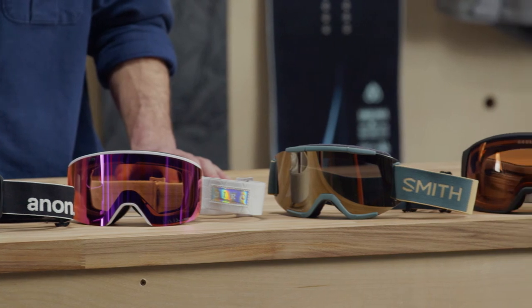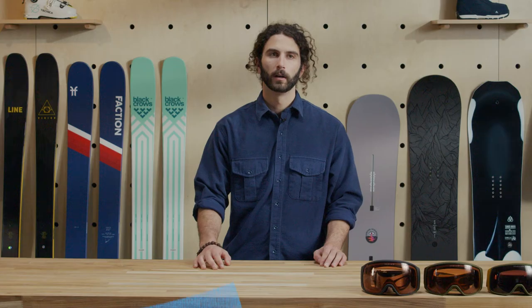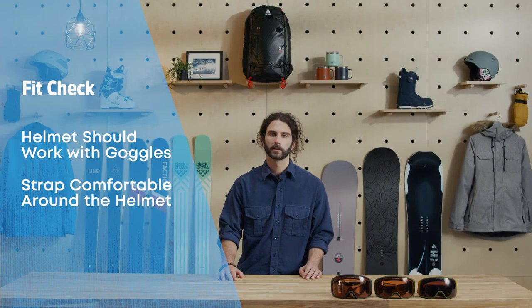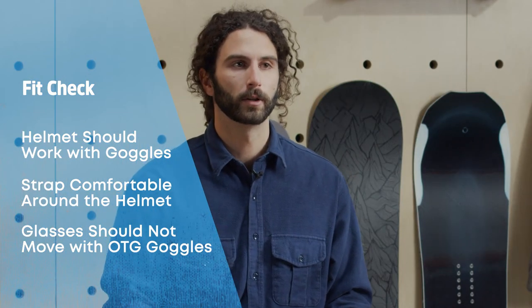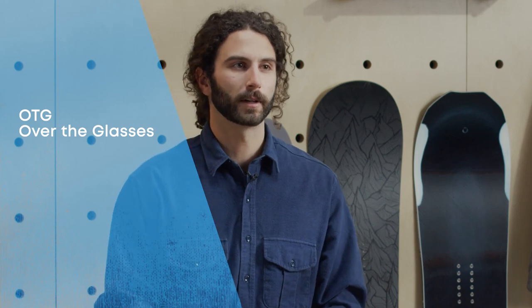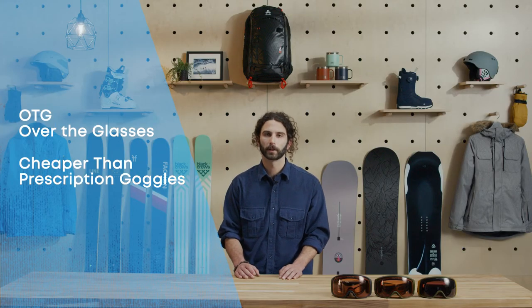For flatter face shapes, some brands have introduced Asian fit, also known as alternative or low bridge fit, which features more foam on the bridge of the nose. When checking your goggles fit, make sure they work well with your helmet or beanie. Most goggles are helmet compatible and should fit smoothly on your face with the strap around the helmet and no sign of the dreaded gaper gap. OTG, or over the glasses goggles, are designed to allow you to wear your prescription glasses underneath your ski and snowboard goggles. This is a great option for bespectacled folks and is way less expensive than getting a custom prescription lens. OTG goggles are deeper than regular and often have channels in the face foam for the arms of your glasses.